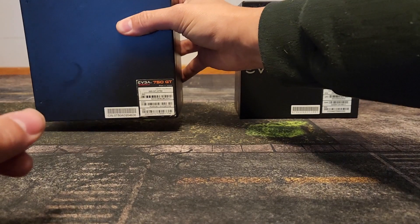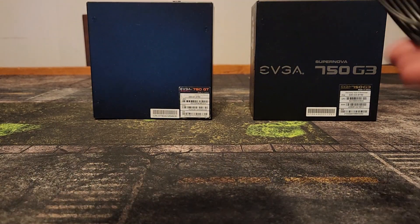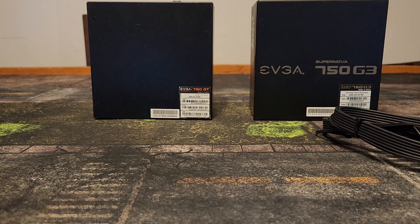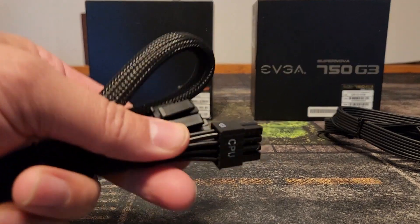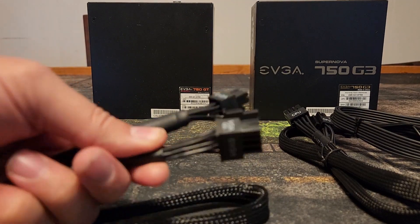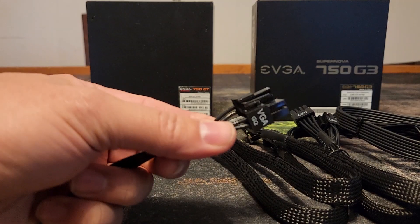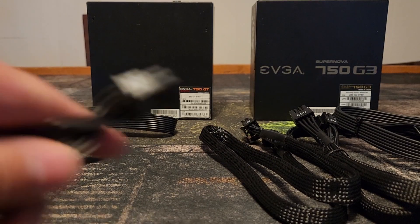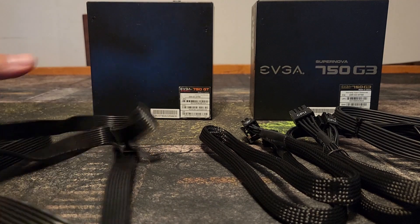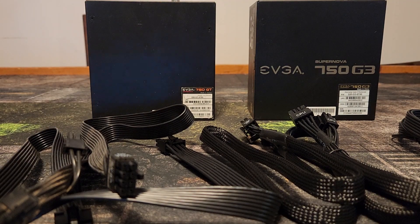The second power supply is a 750 G3. Now for the cables: I have the Corsair cable used for the 4090, just as an example of what's not safe. I've also got a CPU cable labeled G3 on the side, a VGA cable labeled GGA, and two VGA cables labeled GQ. So there are four different cables here for two different power supplies, all with different names.